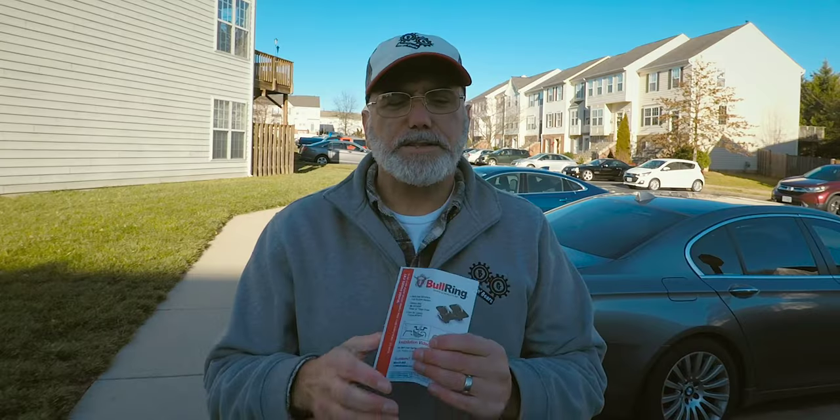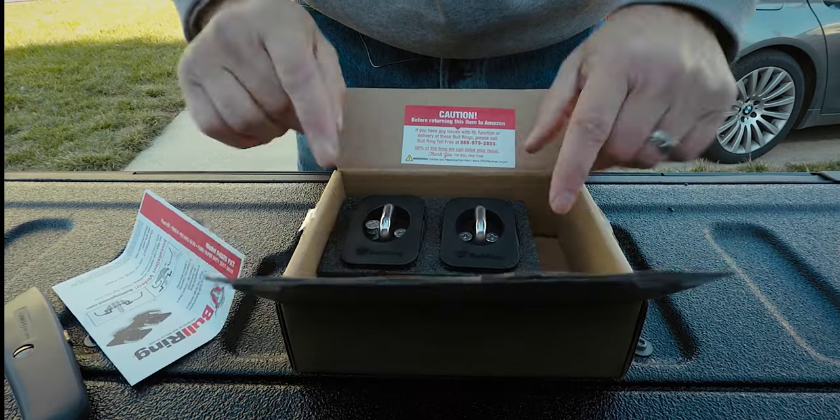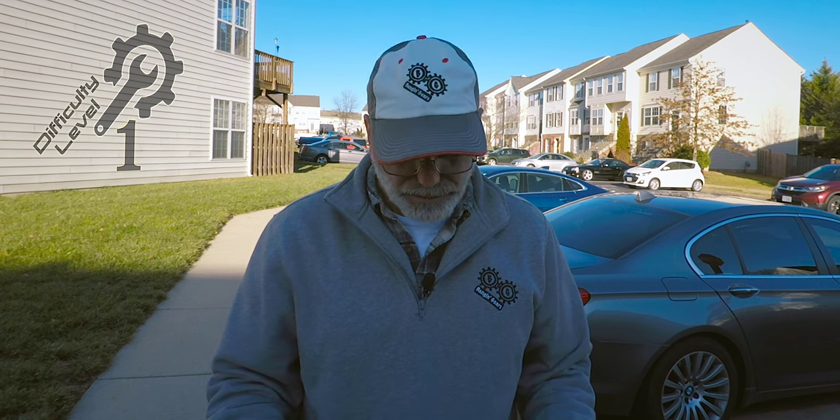You're going to get a set of instructions and you're going to get the bull rings themselves. The only thing you need to install them is going to be a Phillips head screwdriver and a regular flathead screwdriver. And that's really it — there's nothing to the installation of these, so let's just get right to it.